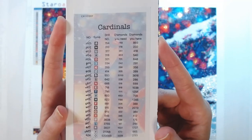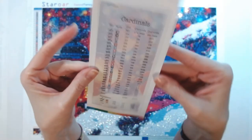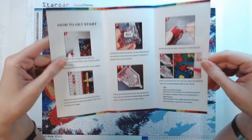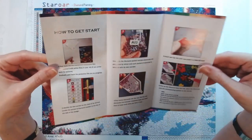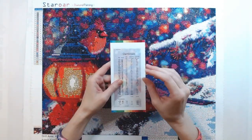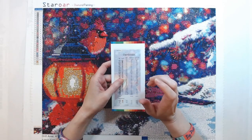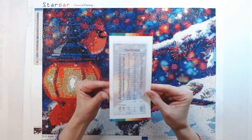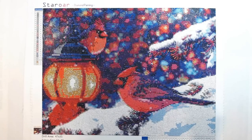This is the inventory sheet that came with it, which is lovely. Usually what I do is check off on the left — I go through all the drills to make sure I have them all. It comes with a nice Star Ore brochure that tells you how to get started and how to diamond paint. All kits come with a toolkit — your tray, your pen, some wax at a minimum, and some companies add tweezers or a squishy for your pen. I'm a huge fan of Star Ore. Lucy does a great job, in my opinion.